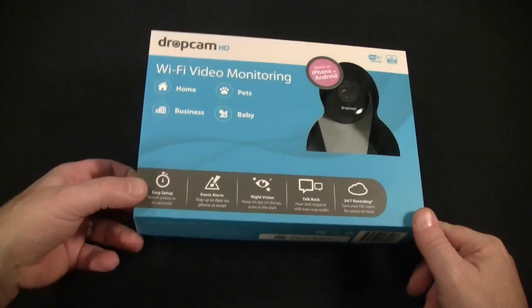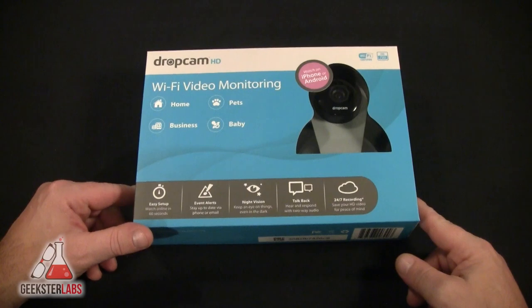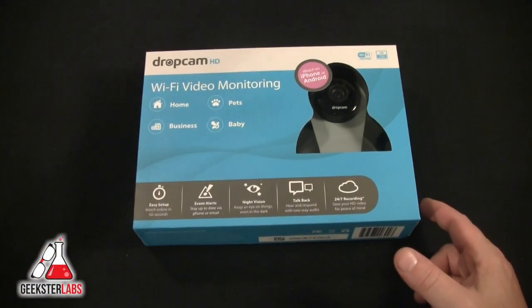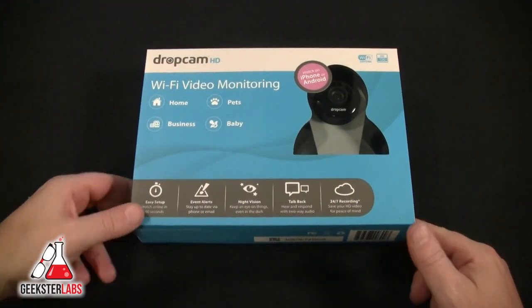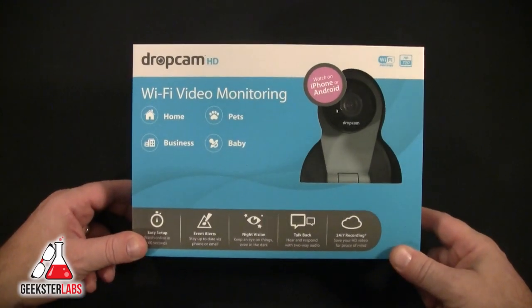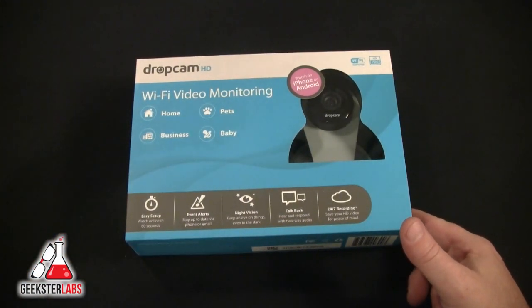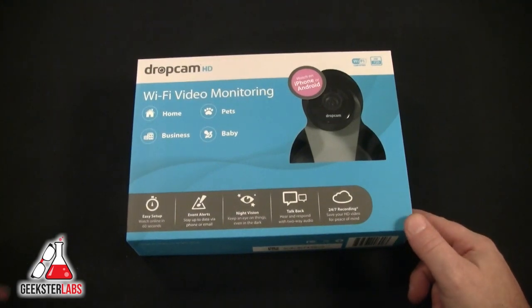You can check this out at dropcam.com — you don't need the WWWs anymore. I got this on Amazon for a hundred and fifty dollars. We're going to see how it works out because I've been looking for some video monitoring solutions, and all the ones out there except for this one are just extremely expensive.